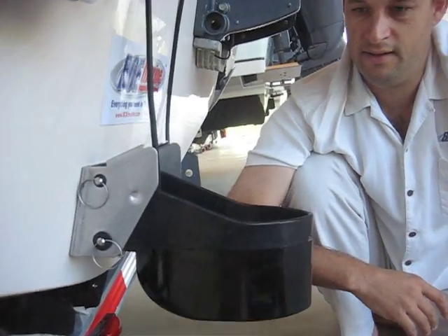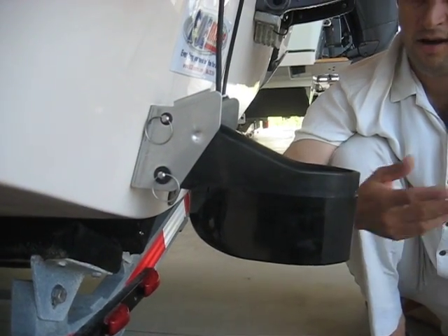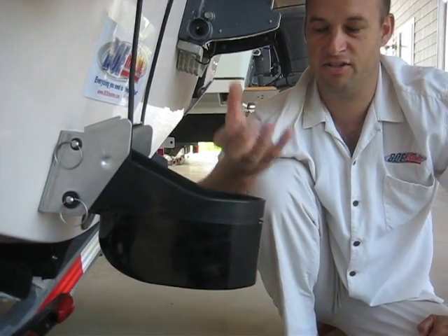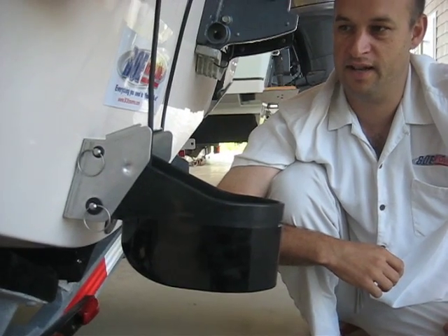We like to keep it angled down a little bit to keep these things in the water at all speeds. The owner is going to take the boat out, sea trial it, and give us feedback on what it's doing. We may have to add one of these wedges, slide the transducer up or down — but that's just all part of the process of getting these things dialed in.